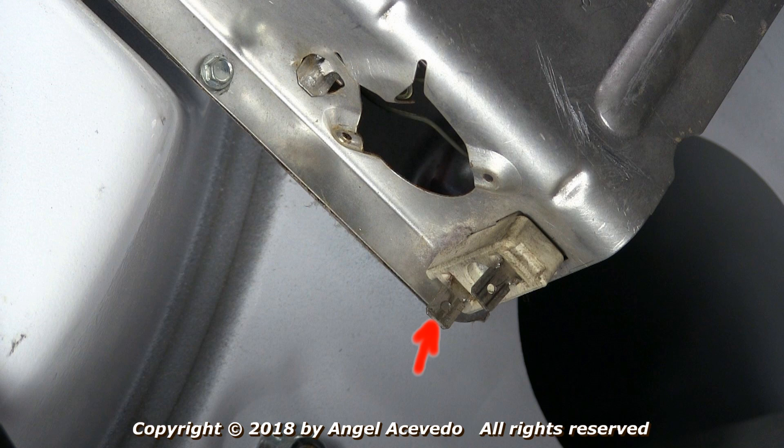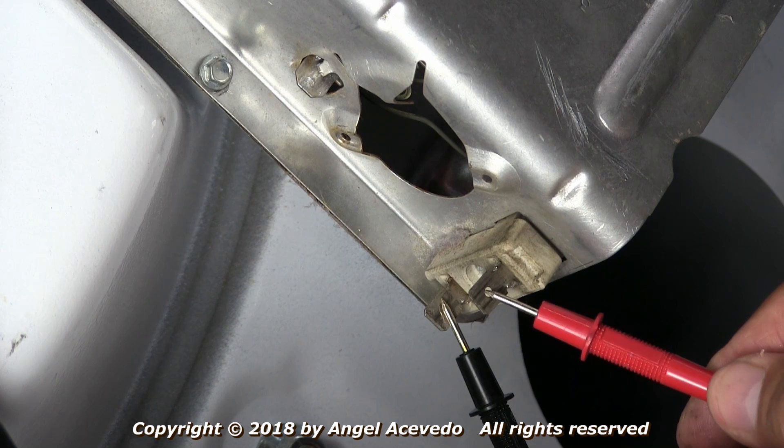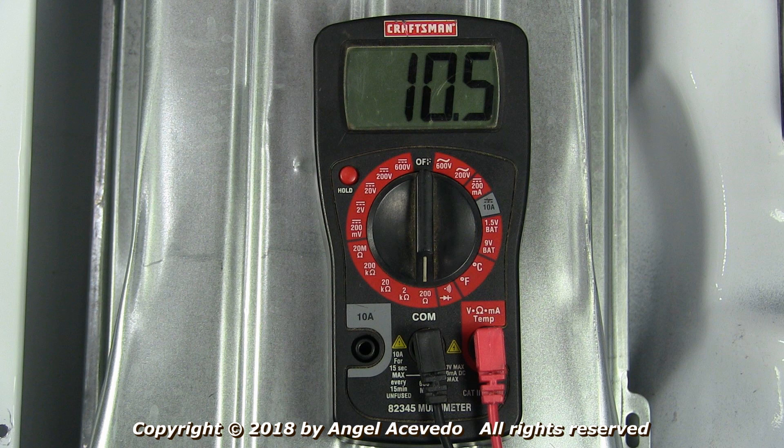Take a reading between the two terminals on the heating element. The reading should be between 10 and 50 ohms. If the reading is infinity, the heating element is bad and you need to replace it.